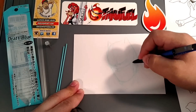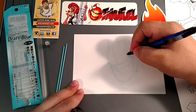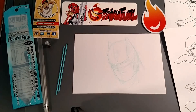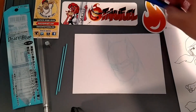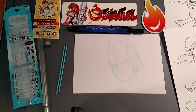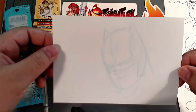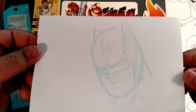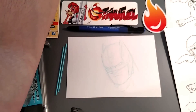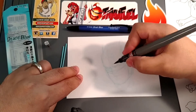I can even do my shadings to let me know where to go heavy with the black and all that. So once I got that down, I'll go ahead and start to ink it out. Hopefully you guys can see that — if I can lift it up for you. So it's nice.